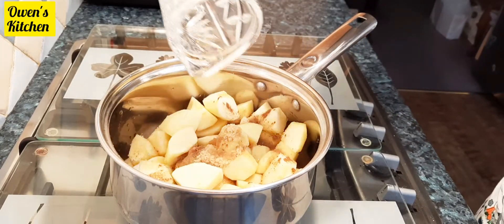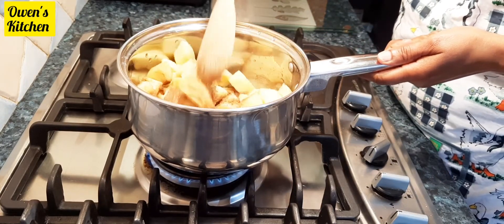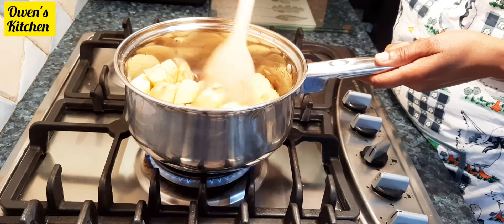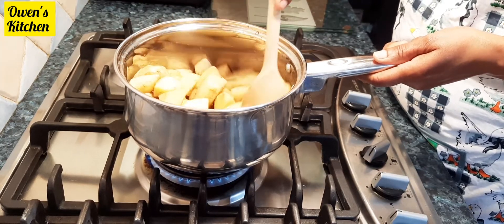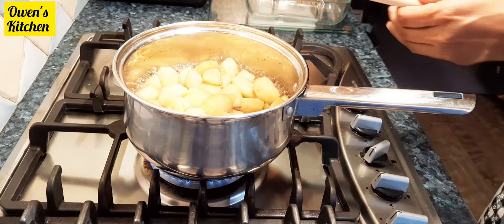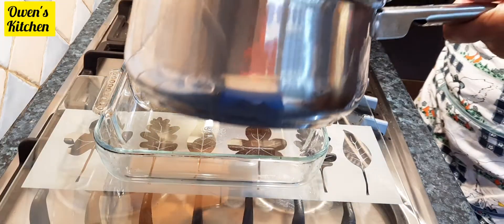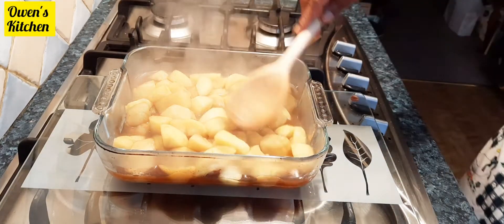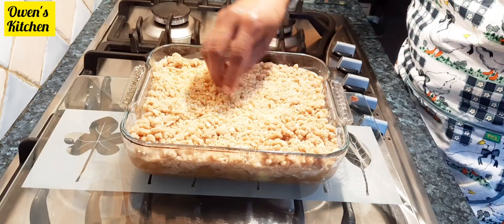I'm going to cook the apples for five minutes, or until they have softened. This is done. Here I have a baking dish — pop that straight into the dish. Next I'm going to put the crumble mixture on top, then sprinkle some homemade caramel sauce just to give it extra flavor.